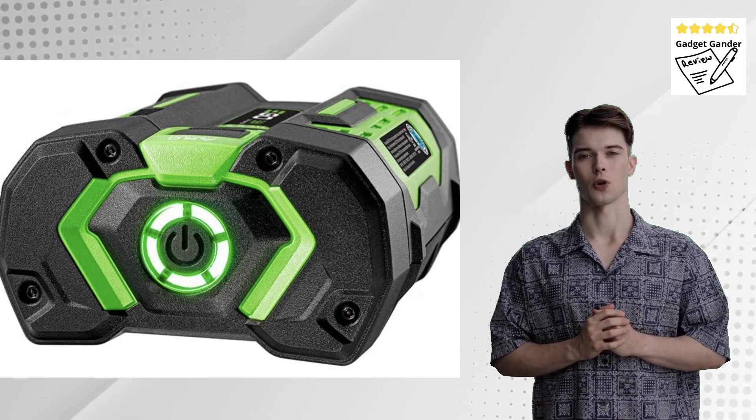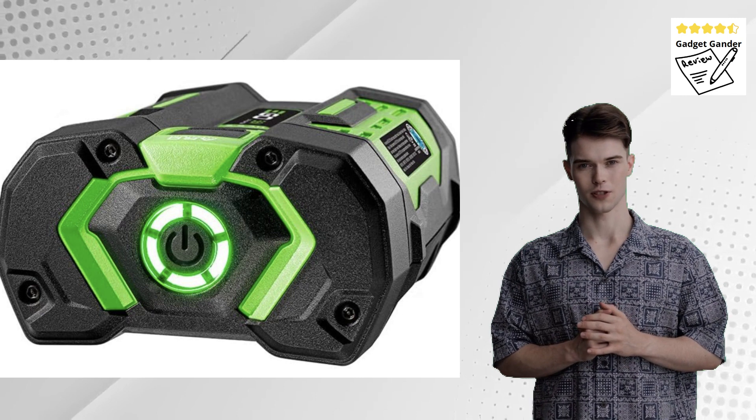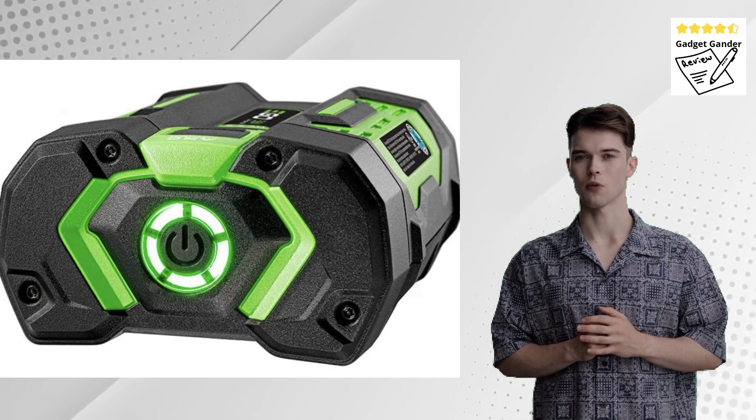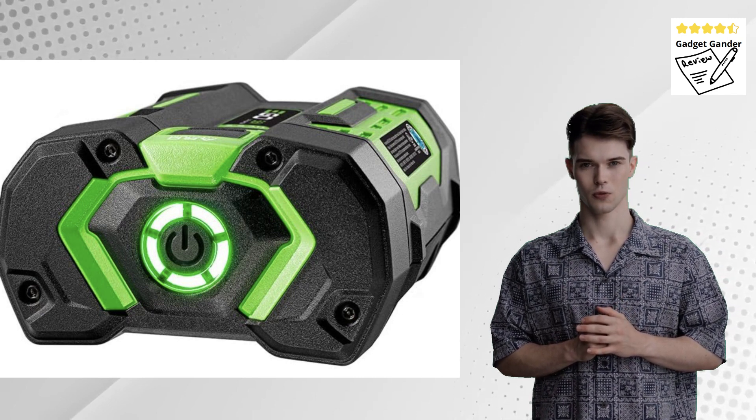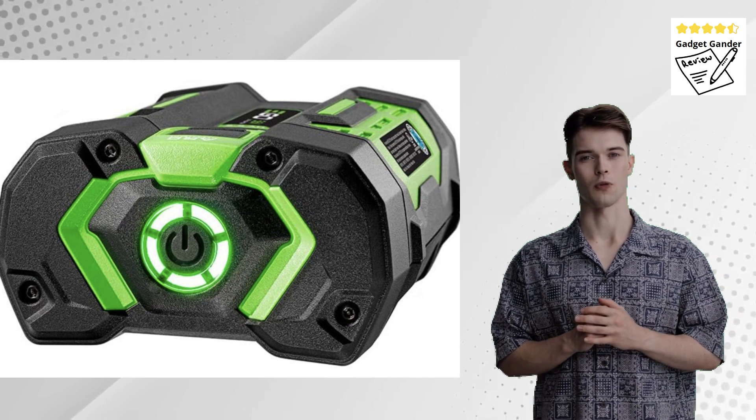EGO Power Plus BA1400 Leaf Blower — battery-powered performance with quiet operation. Hi everybody, and welcome to my channel. Today we are going to make a deep review on the EGO Power Plus BA1400 Leaf Blower.